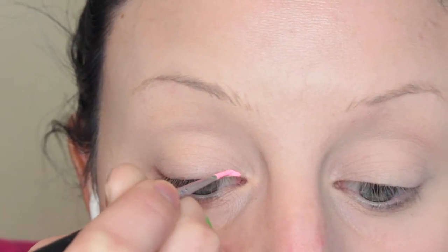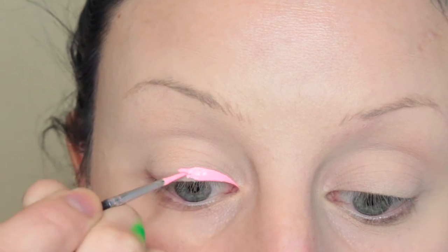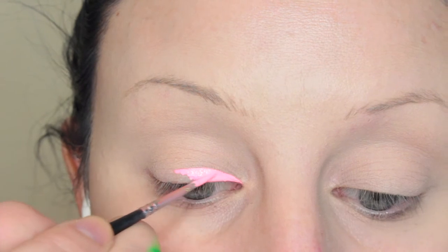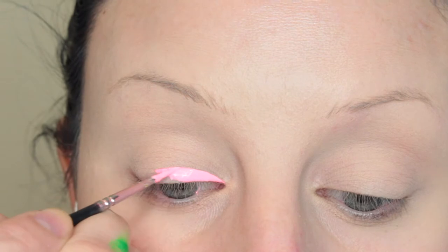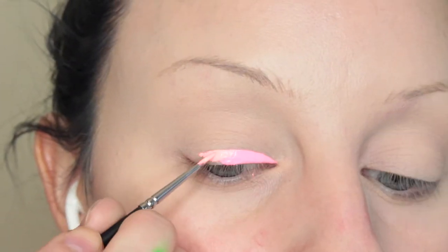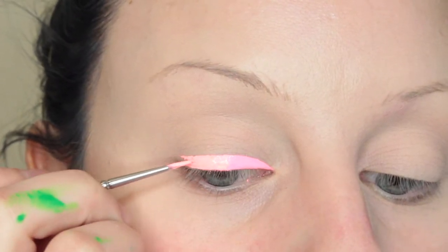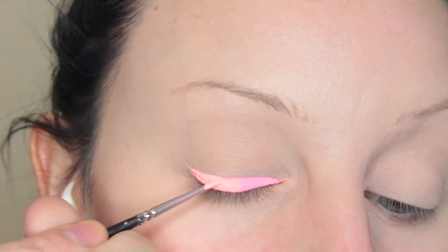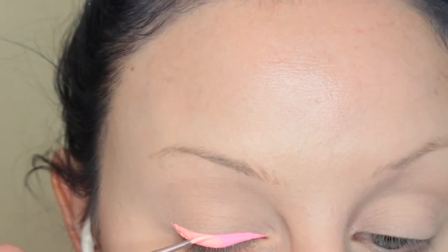Now we are ready to place these on my eyes. I'm first taking the Scrunchie Space Panda combo, and I'm using all of Suva's brushes for this — the 610, 620, and 630 brushes. I believe it's the 620 here. And then I'm going in with the Acid Trip Space Panda combo. Those two blend so easily together — I think it's just the nature of the colors and how much white I had in each. I'm just going along my lash line first.